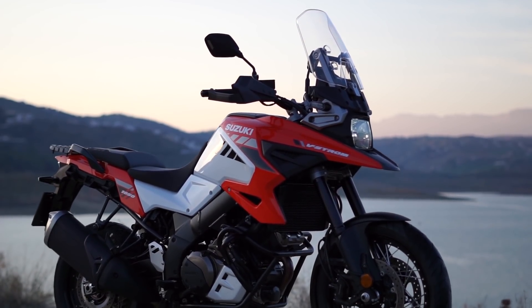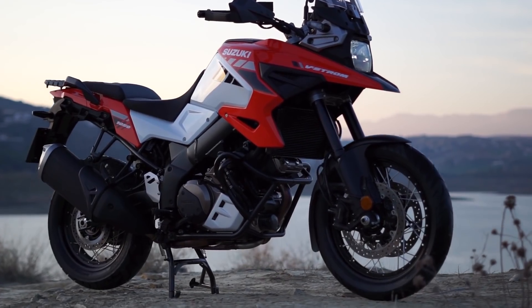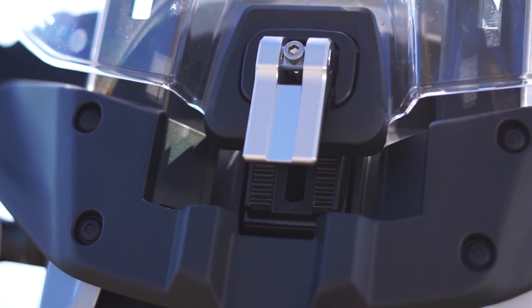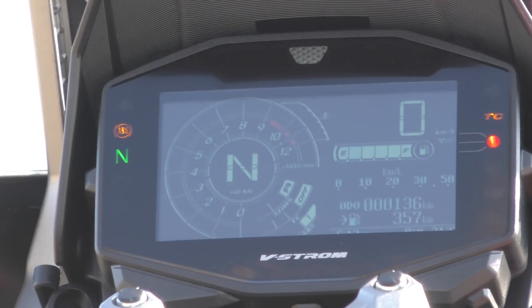We haven't spent hours and hours in this saddle, but so far it's been comfortable. On this XT model, we have an adjustable windscreen — there's a latch up front and you can raise it somewhere in the neighborhood of 50 millimeters or something like that. New LCD dash as well.